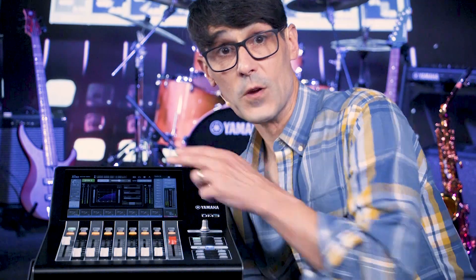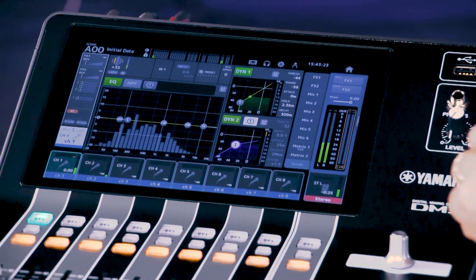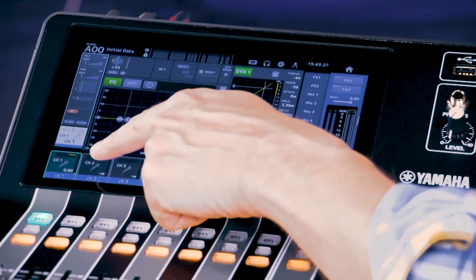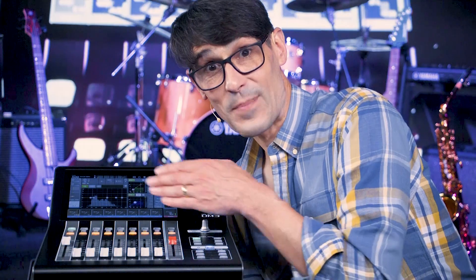Even when you're not viewing the dynamic screens, you can keep an eye on the gain reduction meters shown in the channel name display. Useful for more experienced operators who will create the right balance between punchy and smooth sound characteristics.